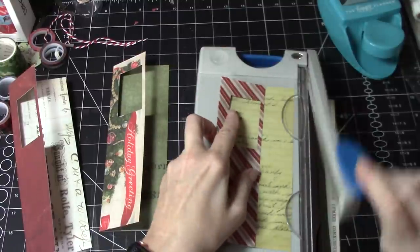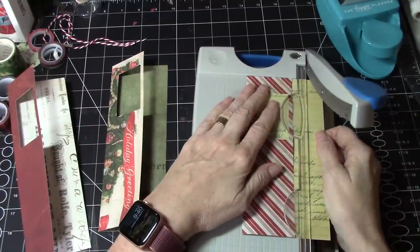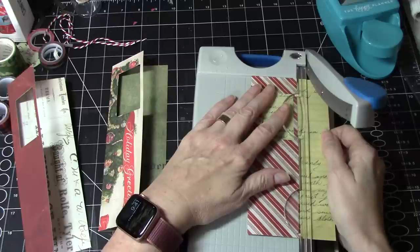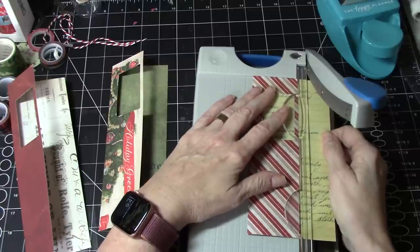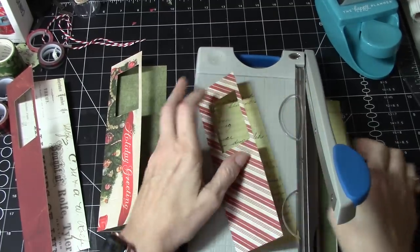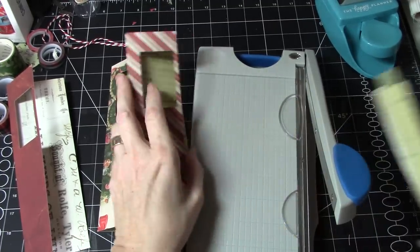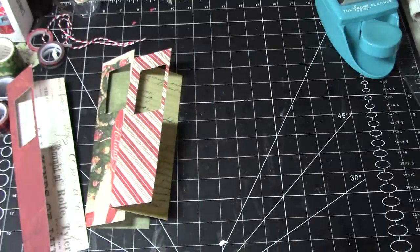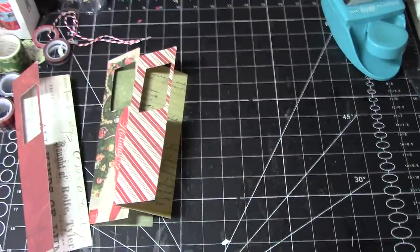And let's do this one as well. This one's smaller, so it's going to be in a smaller journal — so two and three quarters. Okay. These are all terrific scraps as well. So that, I think, will be it for our cutter for the moment.